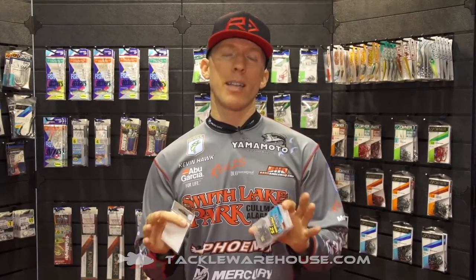Hi everyone, I'm Kevin Hawk, Bassmaster Elite Series Angler. We're here at the 2015 ICAST Fishing Show with Tackle Warehouse and Owner Hooks. Owner's come out with some new products recently that I want to give you guys a heads up on.